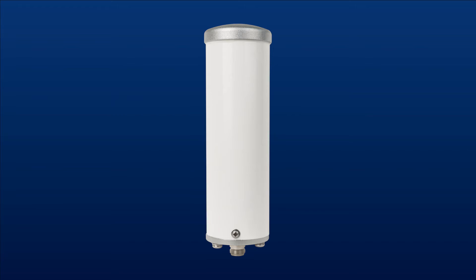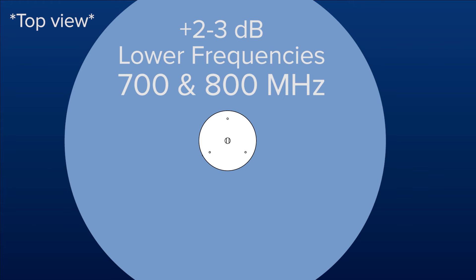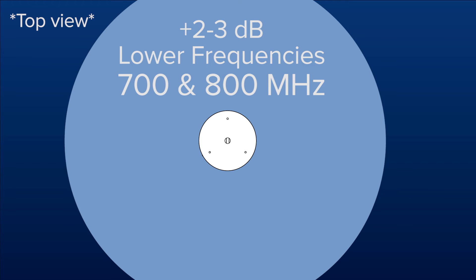An omnidirectional antenna transmits and receives a signal in a 360 degree pattern. There's no aiming of the antenna required, since this type of antenna gathers signal from all sides. An omni antenna provides 2 to 3 dB of gain on the lower frequencies and 4 to 5 dB of gain on the higher frequencies, which is ideal for when the outside signal is greater than negative 75 dB.